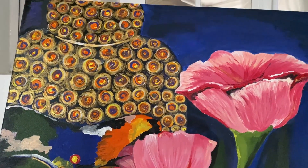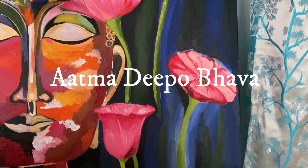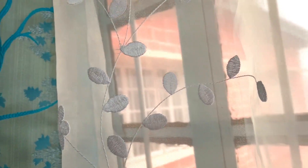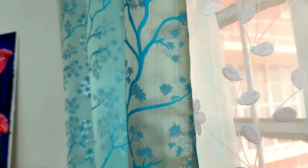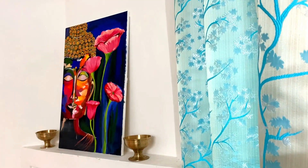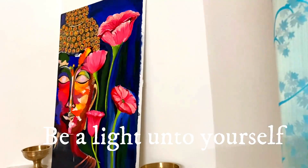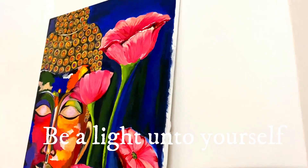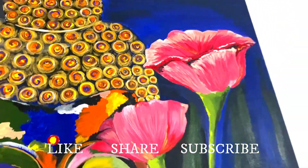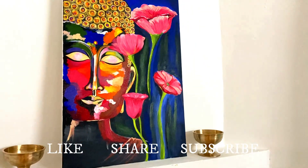And here is the final finished look of my painting. I am calling my painting Atma Deepo Bhava. When Buddha's disciples asked him in his last days who will guide them after his death, Lord Buddha said 'Atma Deepo Bhava,' which means 'be a light unto yourself.' When I placed it in my living room, every time I walk in or a guest walks into the room, nothing but happiness and warmth is what they feel.